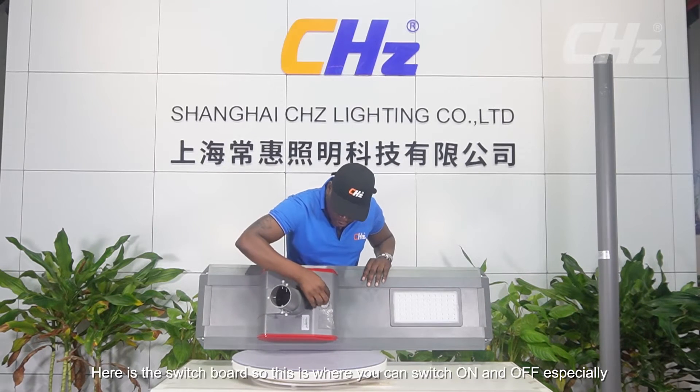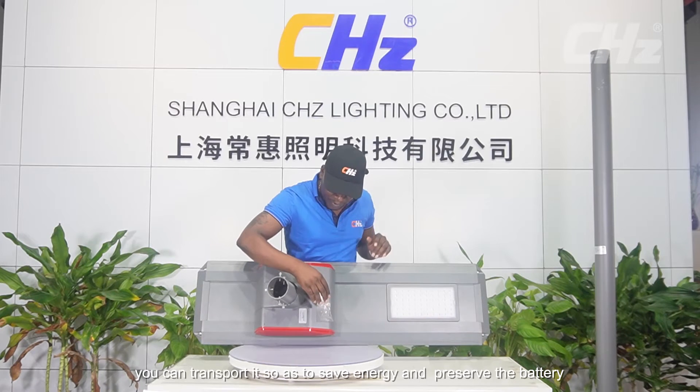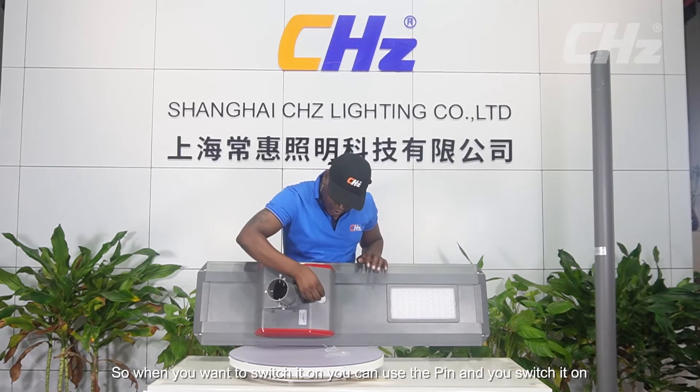Here is the switchboard, so this is where you can switch the lamp on and off, especially when you want to transport it. Right now it's in sleep mode, so when you switch it off you can transport it to save energy and preserve the battery. When you want to switch it on, you use this pin.